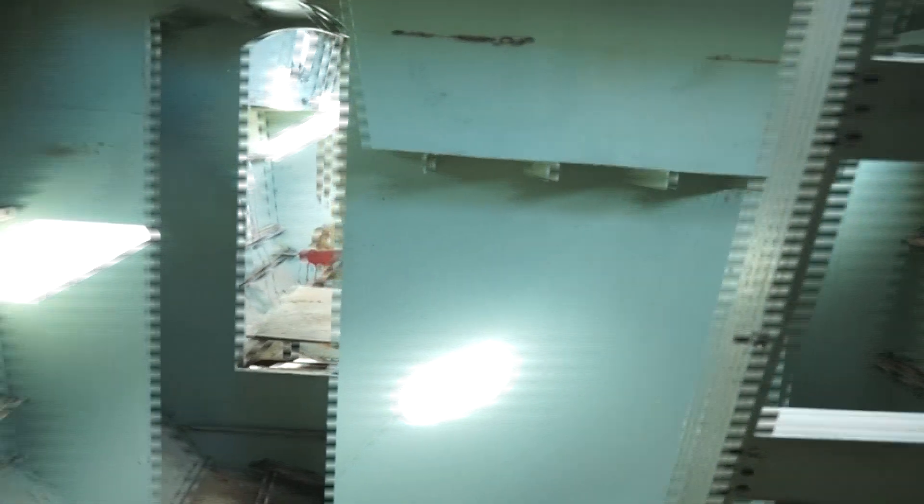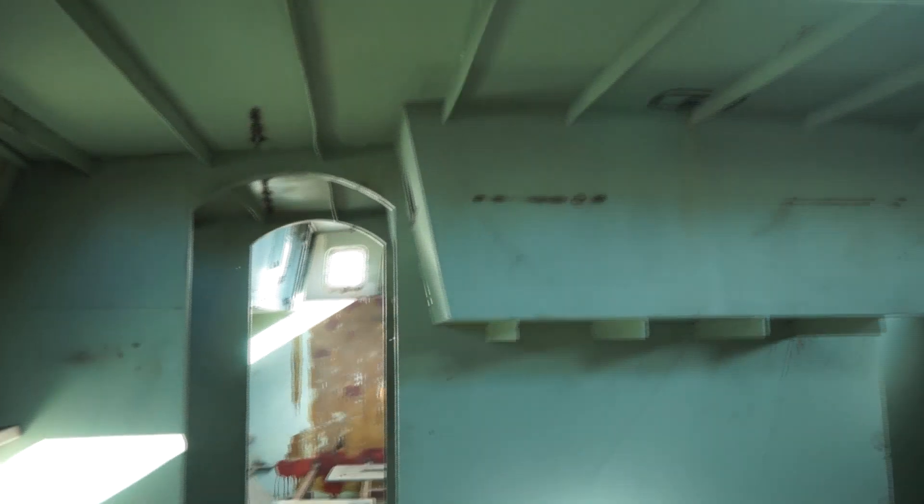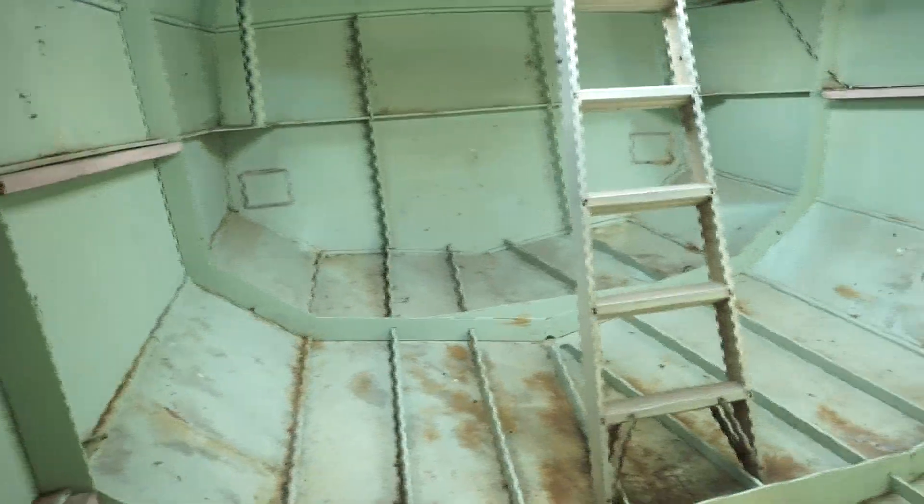Walking through the boat, we're in the very aft of the boat — this is the master's cabin. Walking forward, we've got an ensuite in the master cabin, and the aft head.